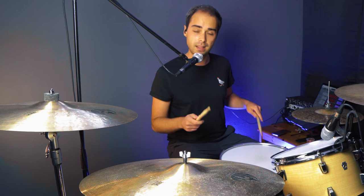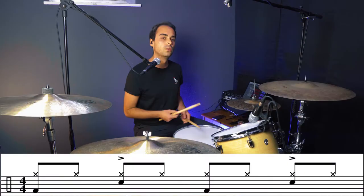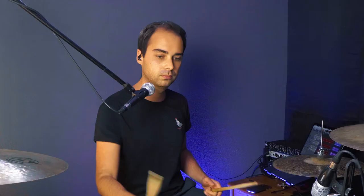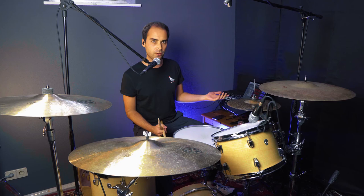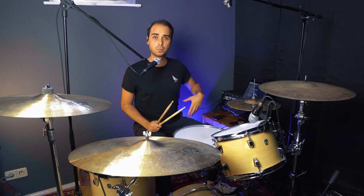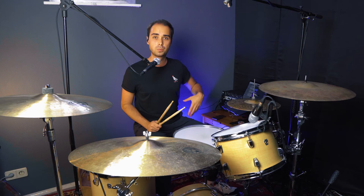Of course, you can also play this on the ride cymbal — same pattern with the right hand, left hand, and your right foot. [plays on ride] Exactly the same thing as we did before. Now, when you don't play the hi-hat, you have your left foot free to play the hi-hat with your foot. What I usually do is also accent the two and four with my left foot, so the left foot plays in unison with your left hand. You can also just play quarter notes with your left foot — I like to do this to raise the energy level of the beat.